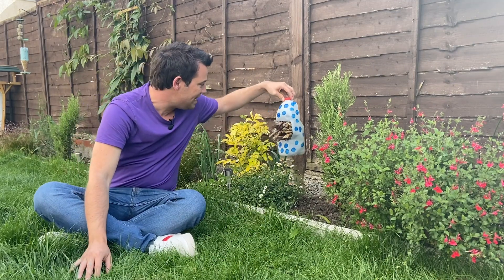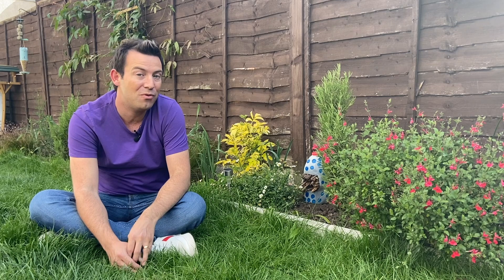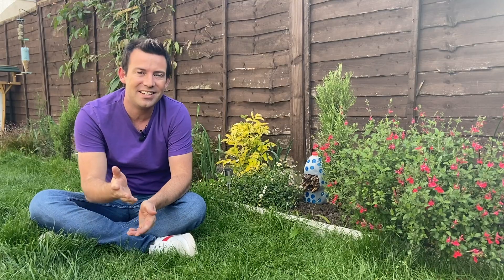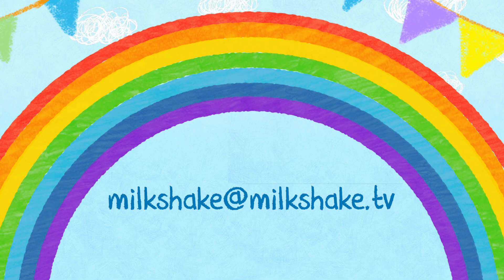Milkshakers, I think this is a brilliant spot for my Bug Hotel and I'm hoping it won't be too long before some ladybirds and other bugs come and live right here. Don't forget, if you give any of our activities a go, email your pictures to us — Milkshake at Milkshake.tv — and I'll see you all very soon.